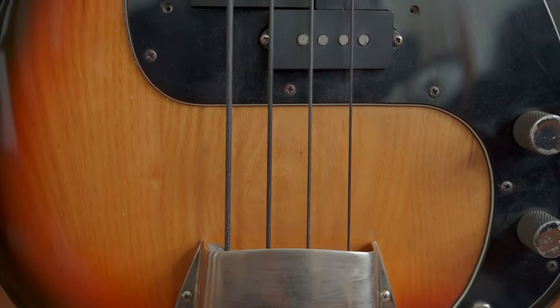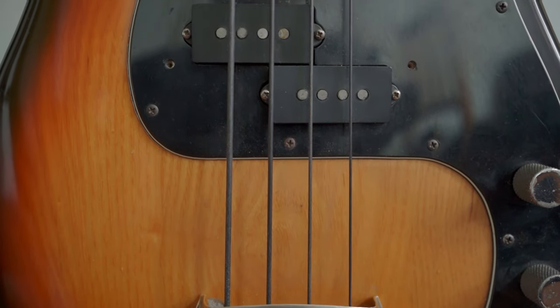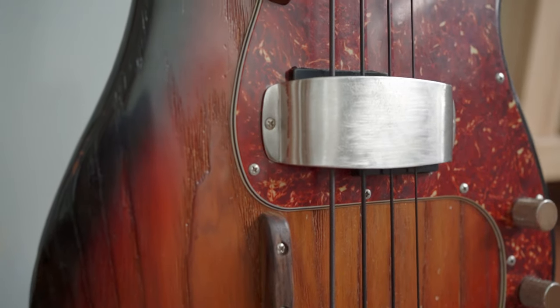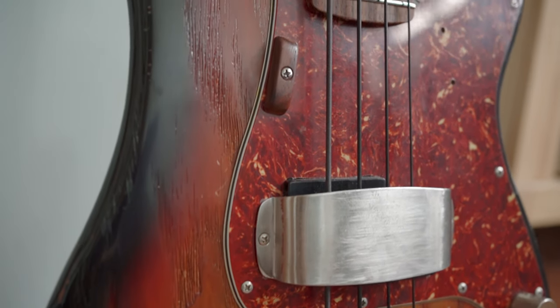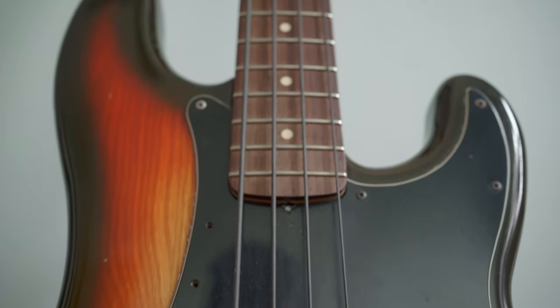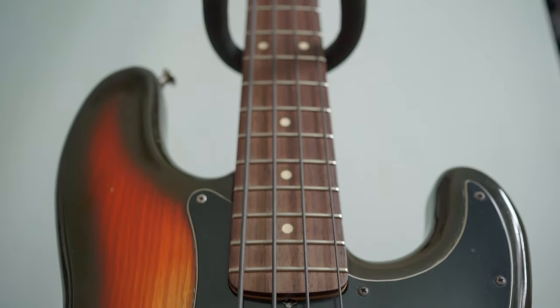It's got a very scooped mid-range. How would I describe the top end? People love to say that it's bright, but I don't really think about it in those terms because this parts bass also has plenty of top end. It's not that there's less of it — it's just there's more of a point to the top end on the vintage precision, this particular one.